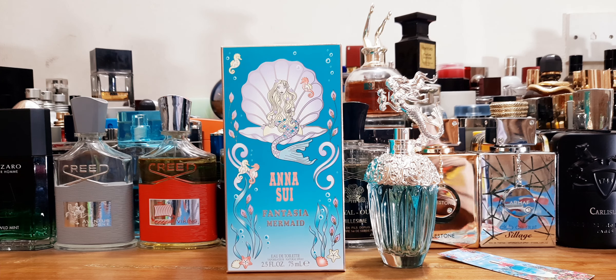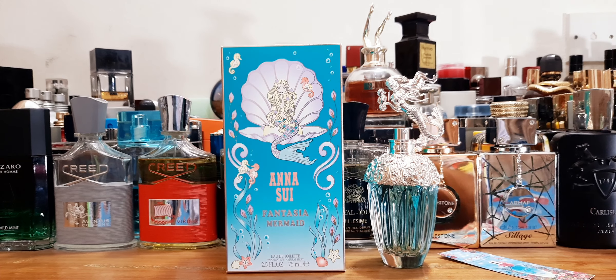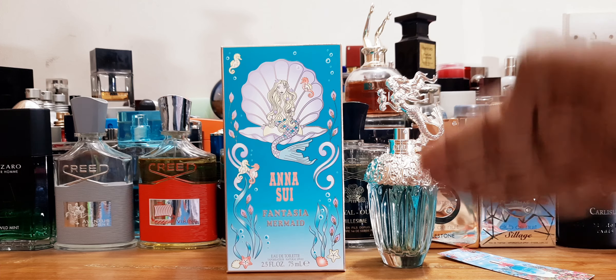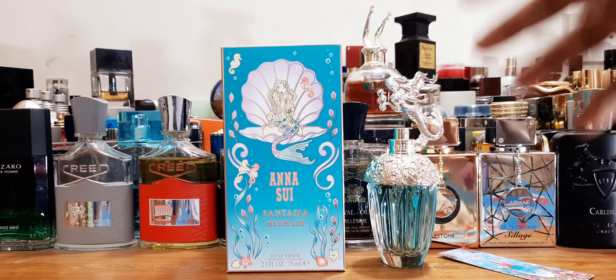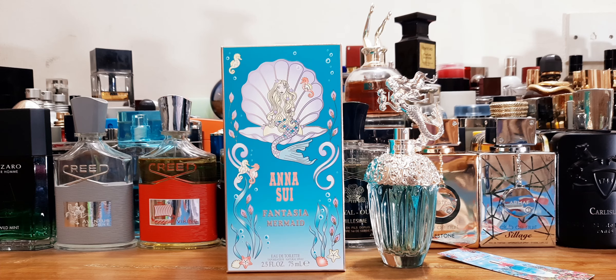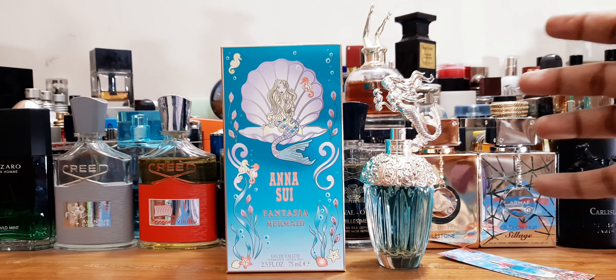The name Fantasia Mermaid is beautiful and the concept works. Even if you spent 35 to 40 dollars and didn't love the juice, you'd still have a beautiful bottle. Some people say it smells like tropical shampoo, which isn't a bad thing. This is definitely above average — not niche quality, but a nice little perfume you'll never regret buying. I love the box even more than the bottle.